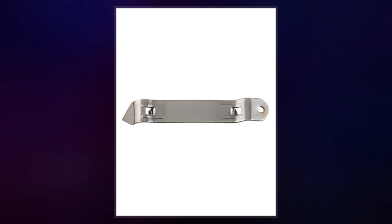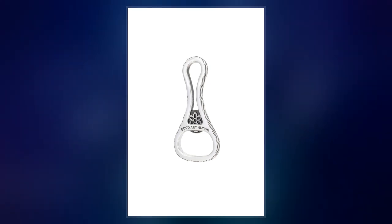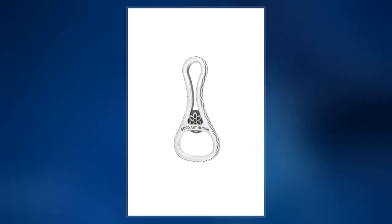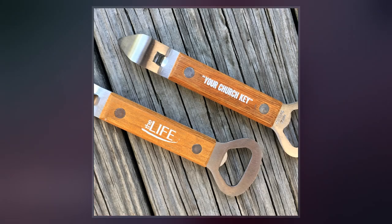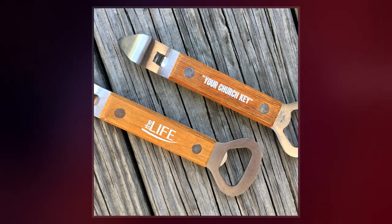In 1935, beer cans with flat tops were marketed and a device to puncture the lids was needed. The same term, church key, came to be used for this new invention, made from a single piece of pressed metal with a pointed end used for piercing cans.